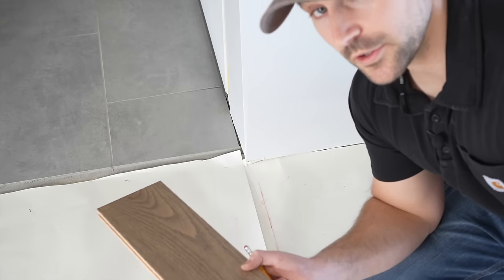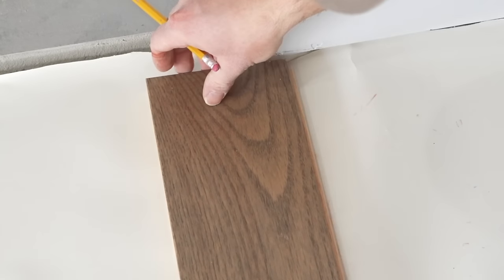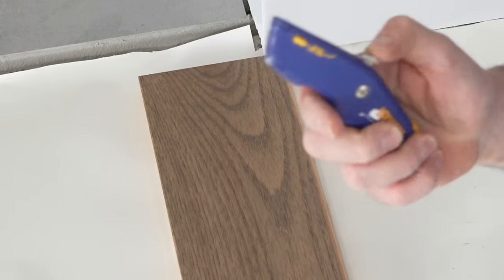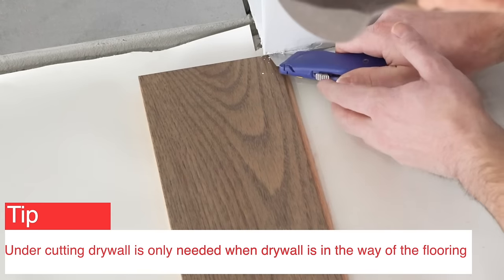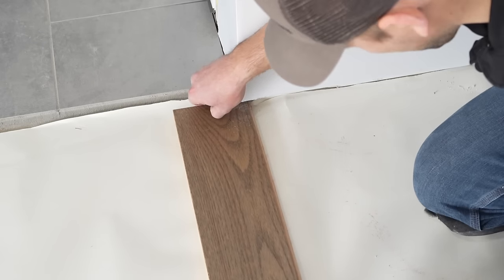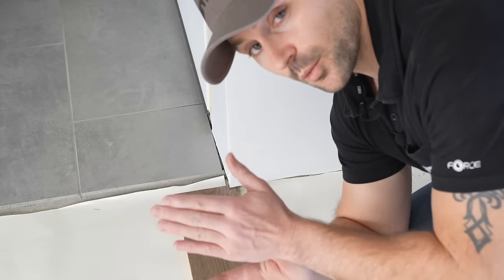Now it's time to install the first piece of hardwood flooring. We take the tongue of the hardwood floor and line it up with our chalk line, then slide it up to where it meets the drywall. The drywall is down a little lower than we want, so we've got to do what's called undercutting the drywall — I'll take my utility knife and cut enough drywall to give the hardwood floor room to expand and contract underneath. We always want to make sure we leave three-quarters of an inch gap between a solid wall and the hardwood floor.